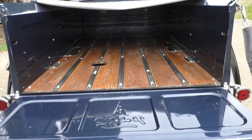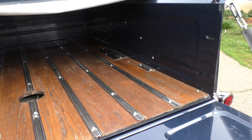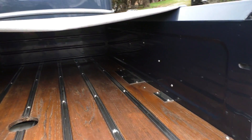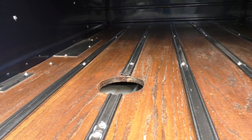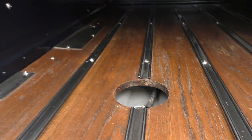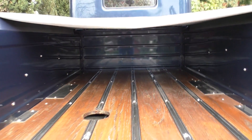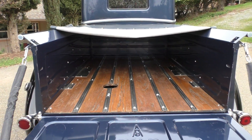Let's take a look at the bed. It has a stock style bed with stainless steel strips. There are access panels — including access for the fuel sender in the back. Underneath the tonneau cover — we'd like to give you an all-around view. Go to spudsgarage.com.